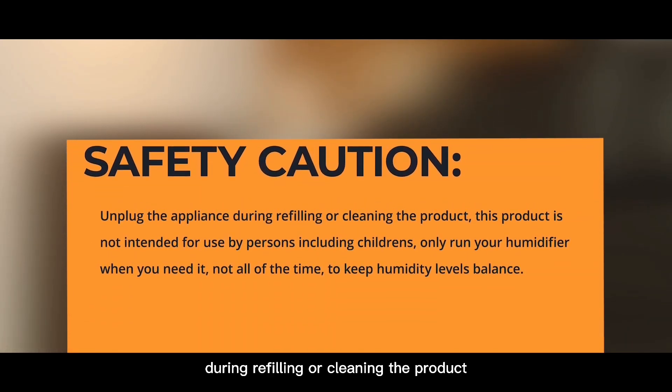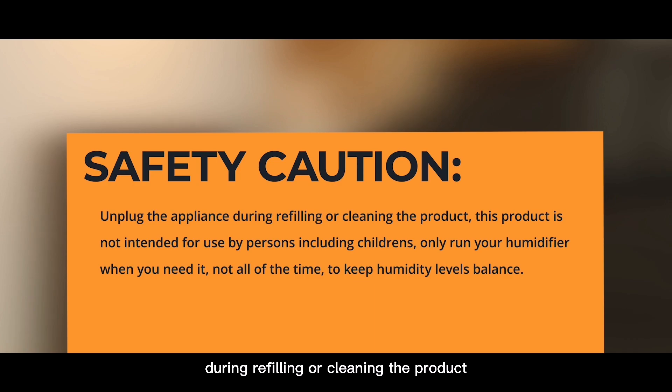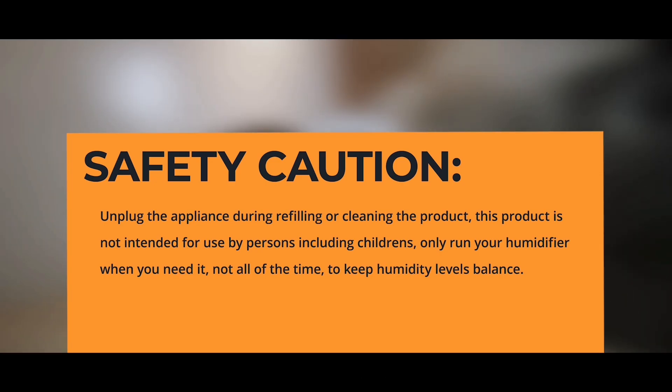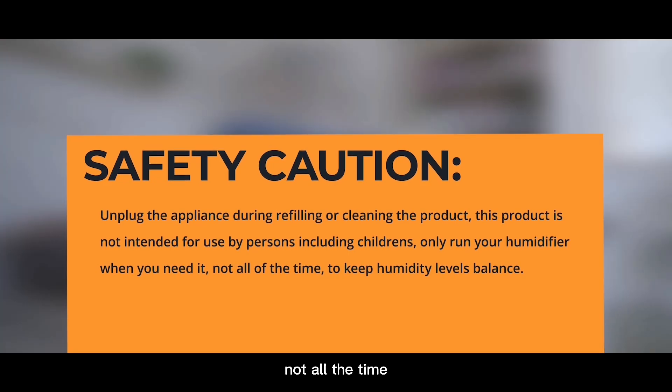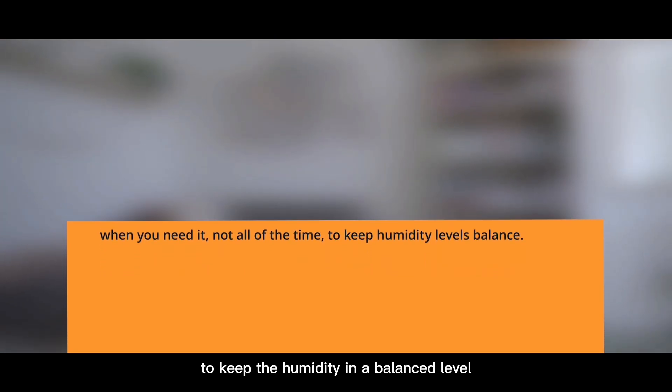Safety caution: Unplug the appliance during refilling or cleaning. This product is not intended for use by persons including children. Only run your humidifier when you need it, not all the time, to keep the humidity at a balanced level.